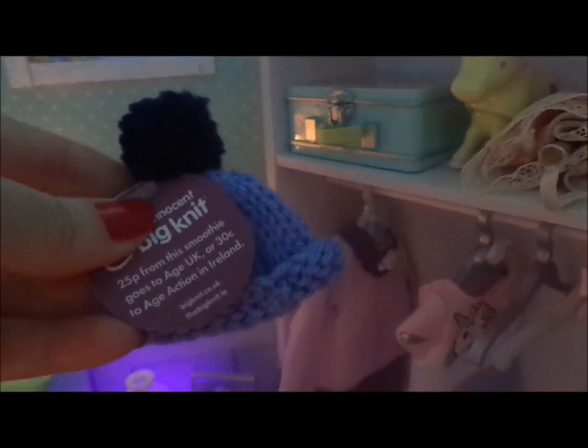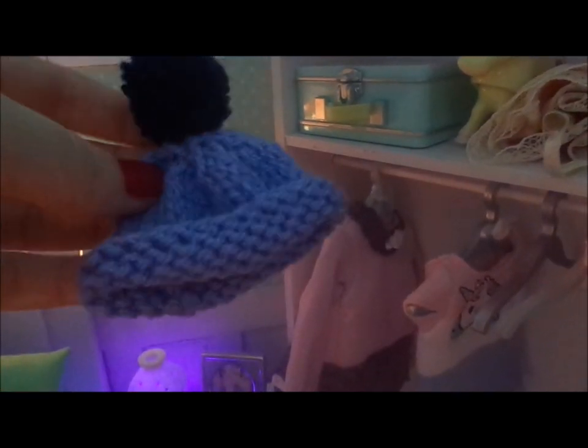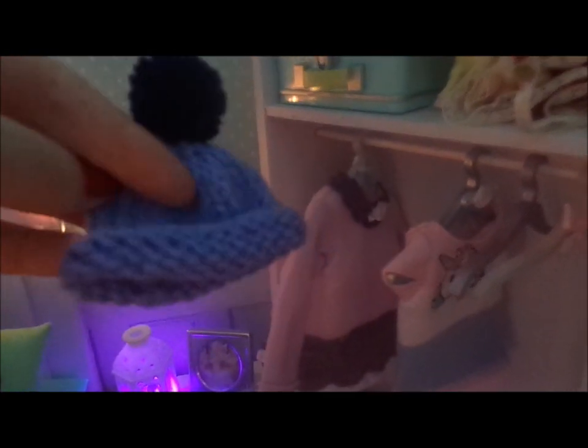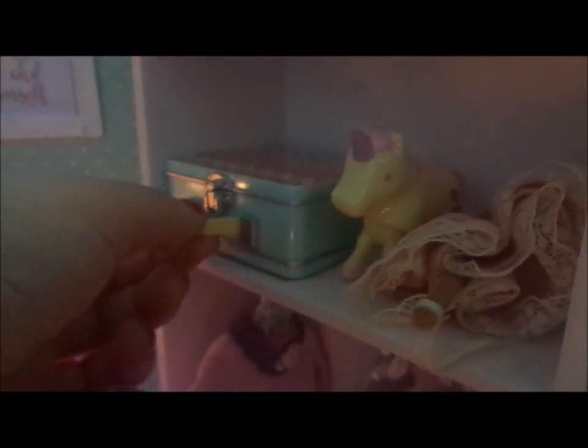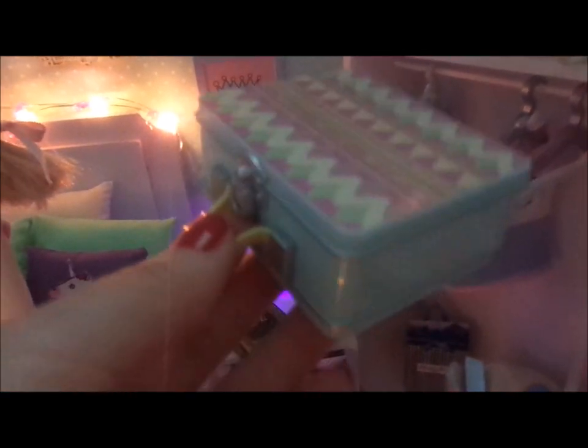On the top shelf there's a little hat — as you may remember from my previous video — this is from the Innocent Smoothie charity promotion. It's a really nice purplish pastel hat. And this item is from my lovely friend Kim, who sent me a Christmas swap box. It's supposed to be a lunchbox but it's so perfect with its pastel colors — perfect for this diorama room box. I love it.